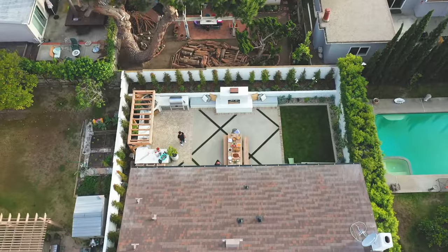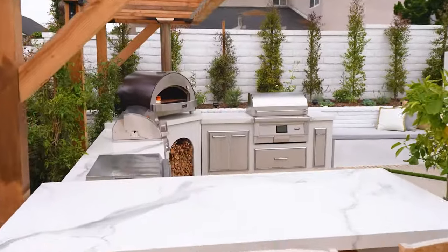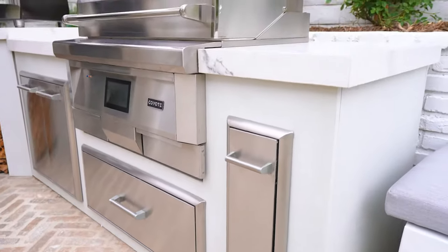Hey guys, it's Mike Pyle with Mike Pyle Design and HGTV's Inside Out. Today we're at my home in Dana Point, California, and I'm going to walk you through my brand new outdoor kitchen that RTA Outdoor Living and Coyote Grills helped me implement.